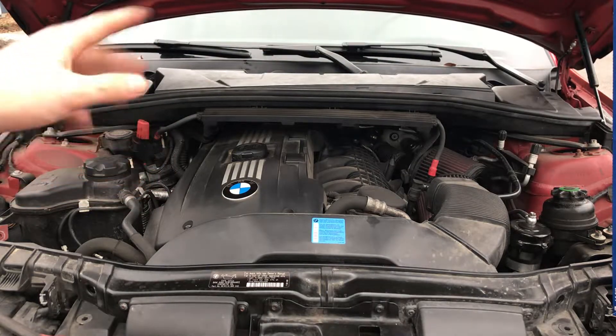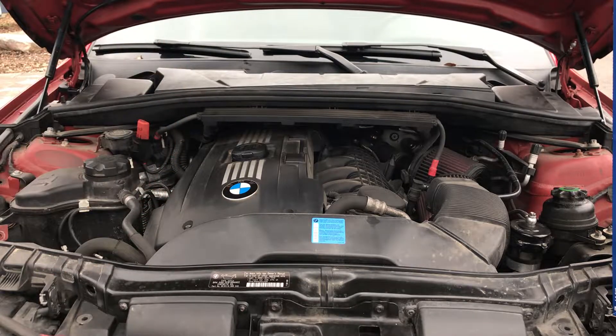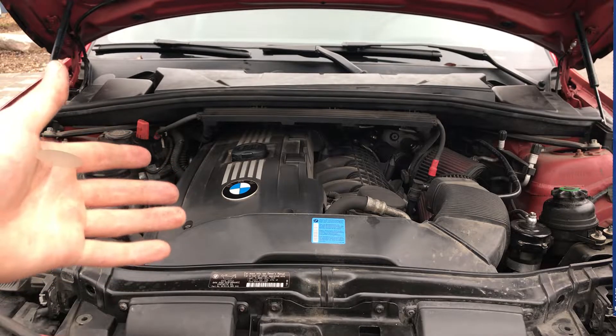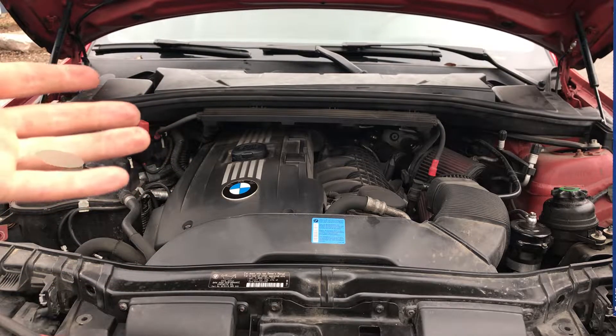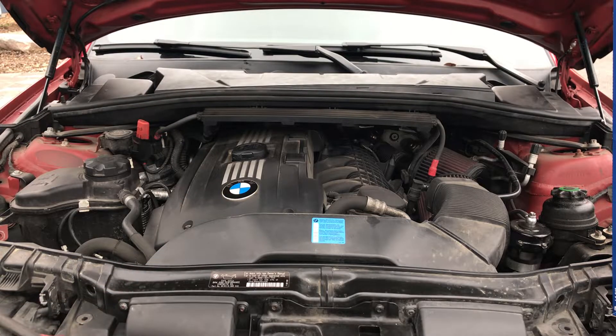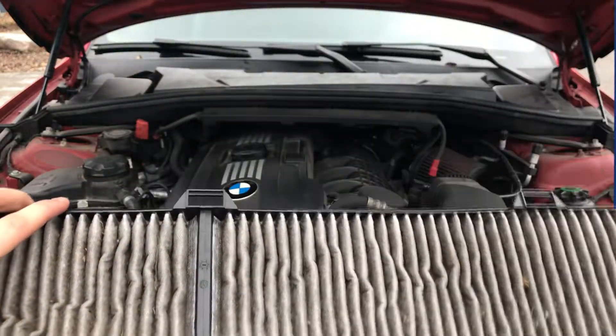There you have it — we just installed a new Cabin Air Filter on this BMW. It's an N54. Thank you guys for watching. Come and like, subscribe, and we'll see you in the very next video. And you can see just how dirty this old Cabin Air Filter was.